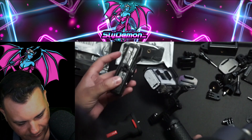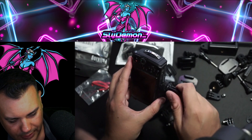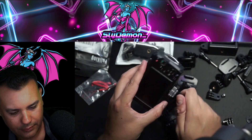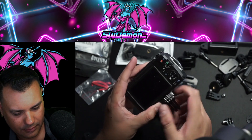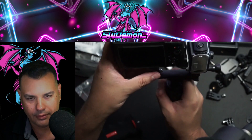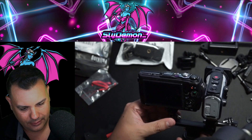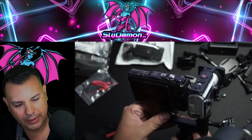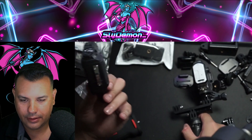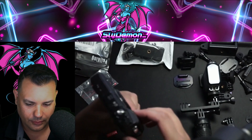Now I need to find a way to screw this bad boy in. So if I put it on right there, I can have both side by side. It's going to be a tight fit, but there's no buttons over here on the side I need to reach, so it may work.